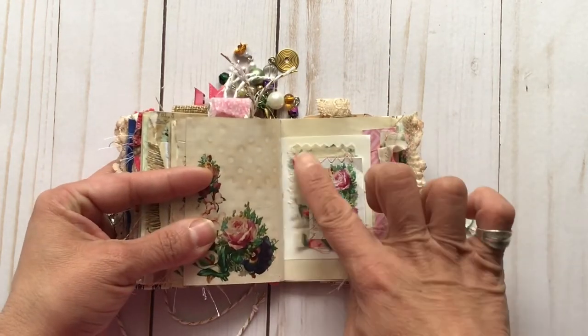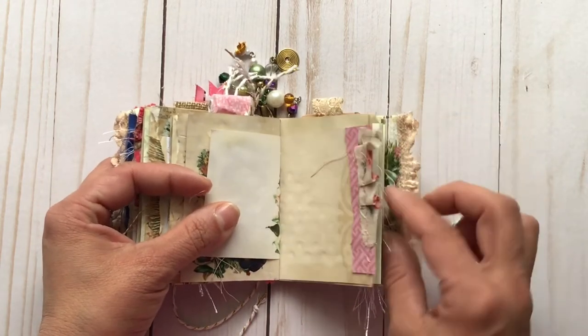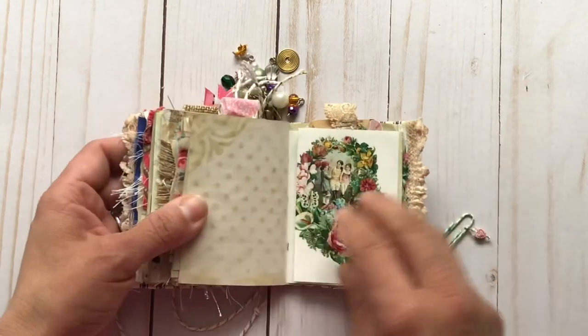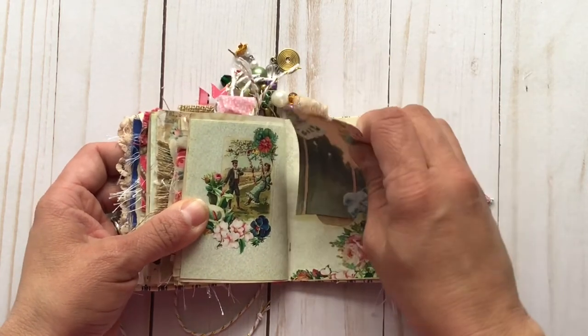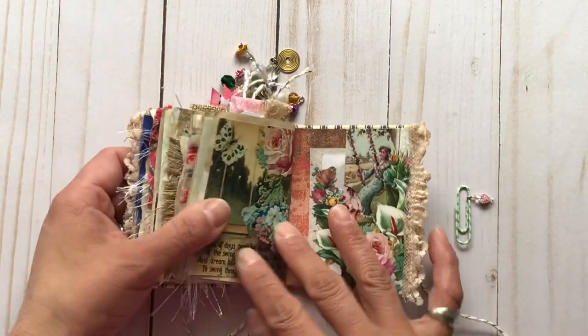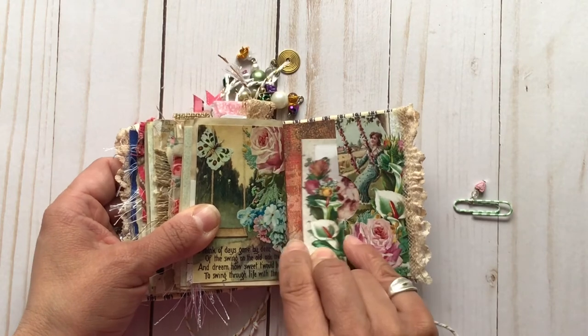That's another little collage with a bit of fabric underneath it, and another of those ready ruffles. And another flip-out page. Pocket. And the inside back cover has another pocket and another small piece of ephemera.